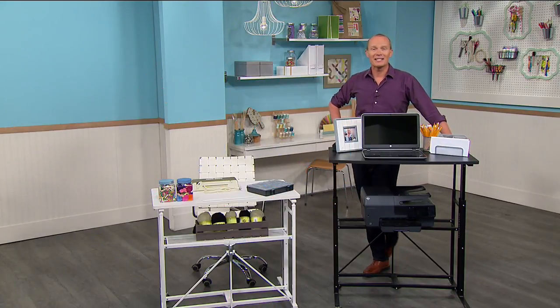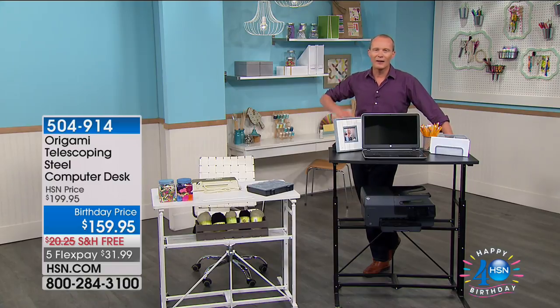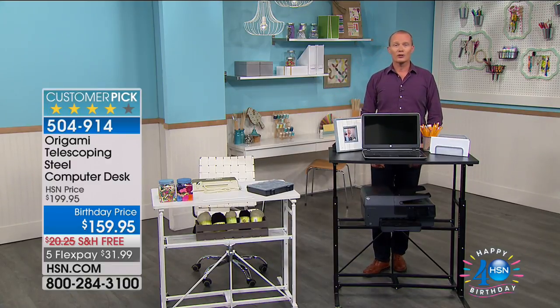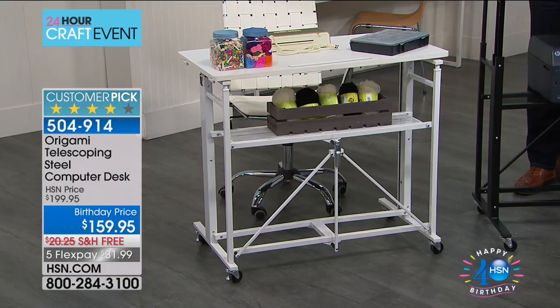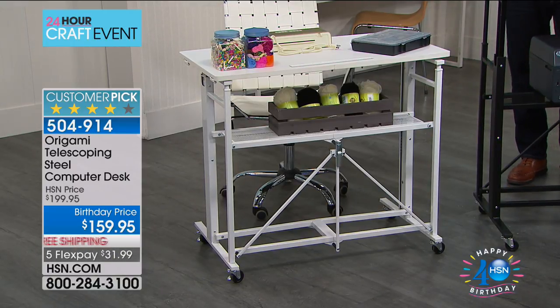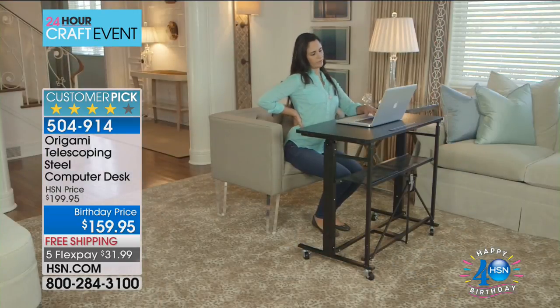G'day everyone, welcome back to HSN. My name is Geoff Cowan. It's crafting day — I hope you're having fun. I spoke to some wonderful viewers and we'd love to speak to you as well through the course of the show. So if you want to go ahead through the ordering process, stay on the phone lines. Here at HSN, when it comes to Origami, every single item becomes a customer pick where people have said, you know what, that could be really useful. Get ready for this — Origami comes pretty much 100% assembled to your door.